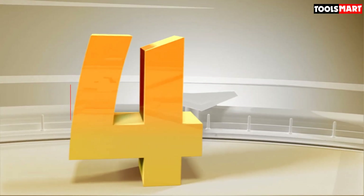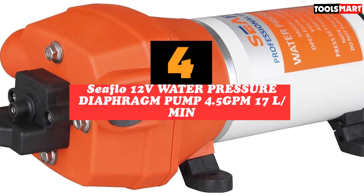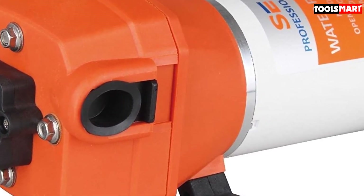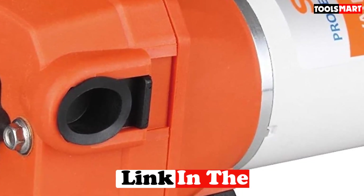Fourth on our list is the Seaflow 12V Water Pressure Diaphragm Pump, 4.5 GPM 17L/min. This pump is ideal for sinks, faucets, showers, toilets, and other applications requiring water transfer. It has a high rating from past owners and is appropriate for holding tank water systems, such as those found in yachts.